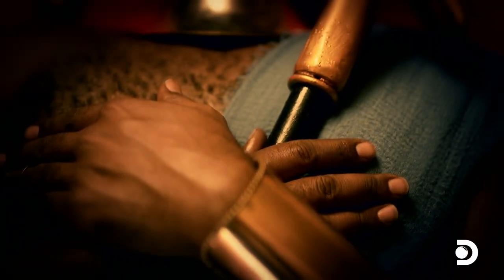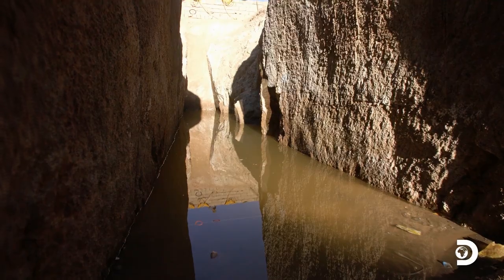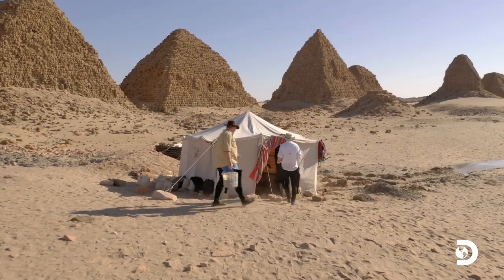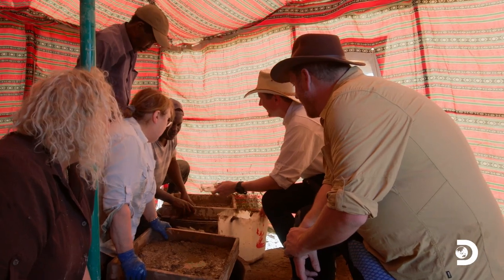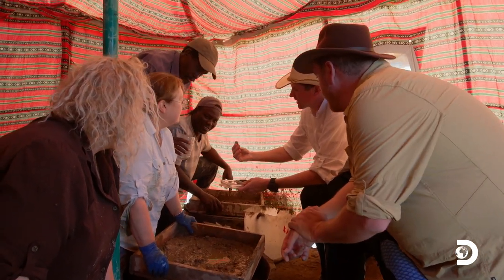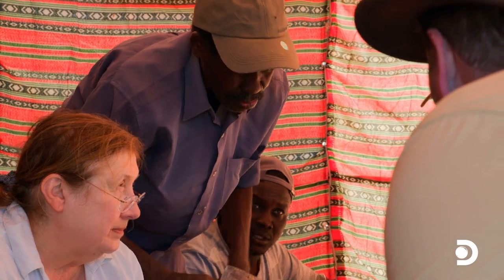One mystery is definitely solved. Nastasen is in this tomb. Now the only question is, is it possible that we have a piece of him? We get changed in record time and race to the sifting tent to find out. Look what we found in the mesh bag. Wow, that's wonderful. Finger cap, toe cap? Something like that. Do you think any traces of bone remain inside this cap? I think so. Look at that. It looks like it's still in there.